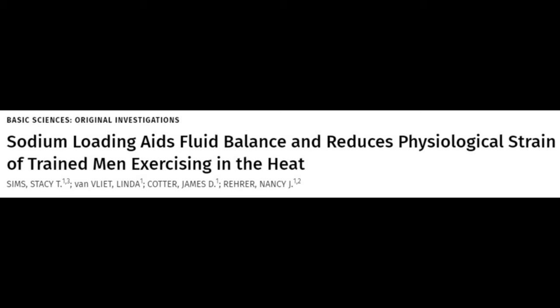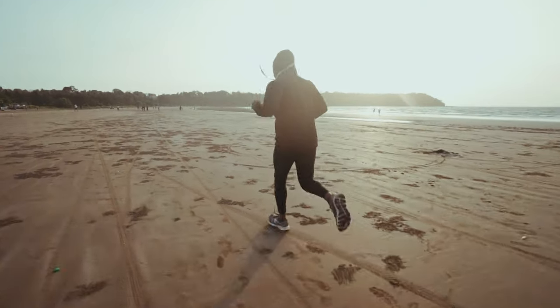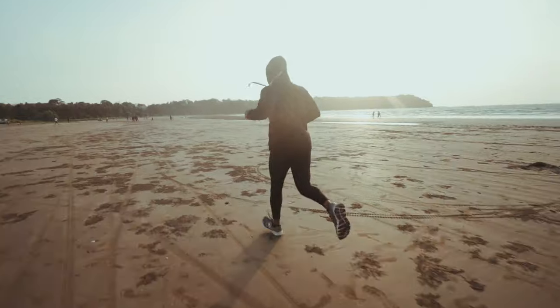Similar benefits were found in 8 trained male runners running to exhaustion at 70% of their VO2 max in 32 degrees Celsius. On average, those drinking the high salt solution were able to run 20.8 minutes longer.